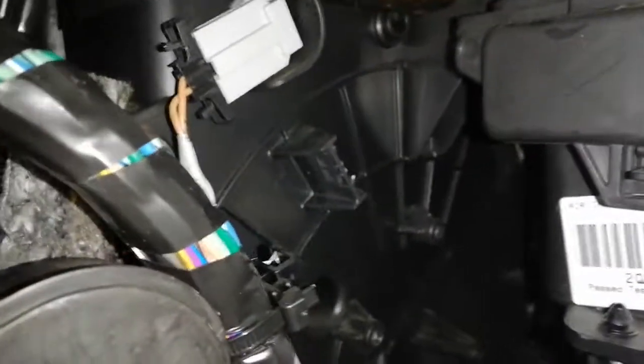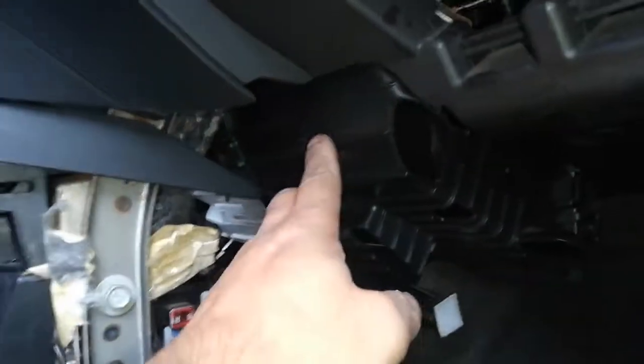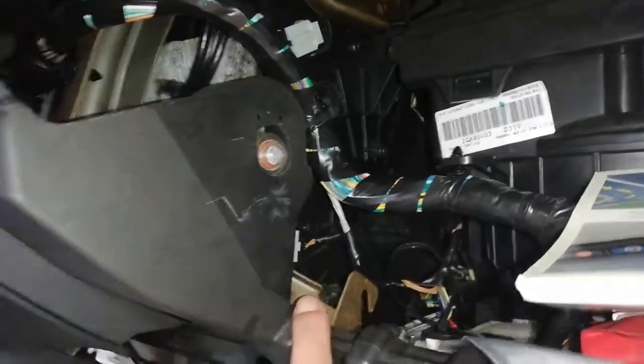What happened is I dropped the vent inside. You can't really see here — this is the hole for the thing. I dropped it inside so now I have to take this whole piece apart and open it up to find the vent so I can put the actuator in. What was a five-minute job has turned into over four hours.